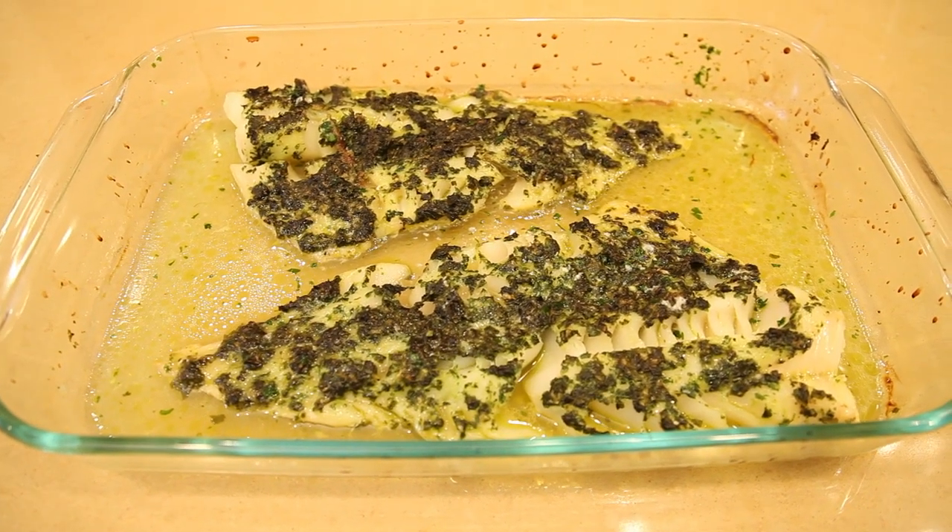And here's the herb baked cod filet. I hope that you enjoy making this recipe for your family at home. I'm Diane Hotch from The Food Evolution. Thanks.